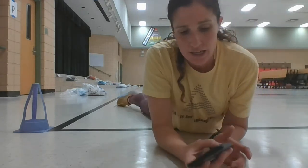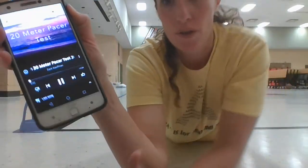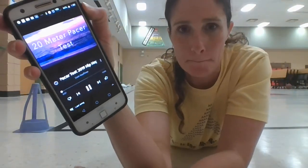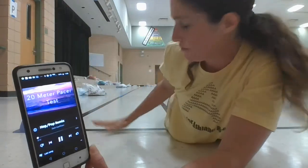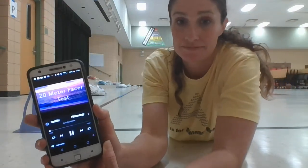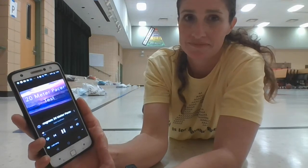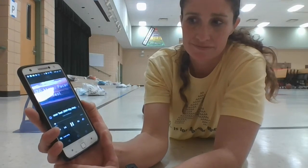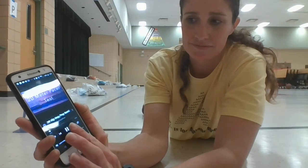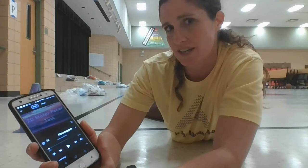And let's listen to the pacer instructions. I sent this link to you so that you can hear it yourself. So it gets faster, and it'll also tell you levels. I'm going to try to just go until the second level comes today, just for time's sake, so you kind of get the idea.